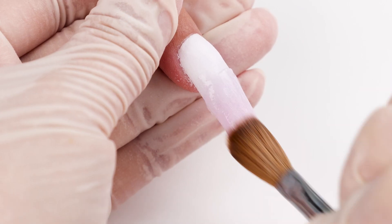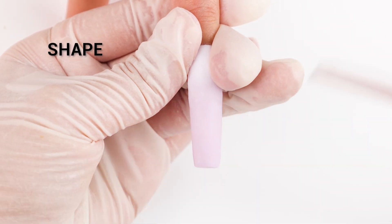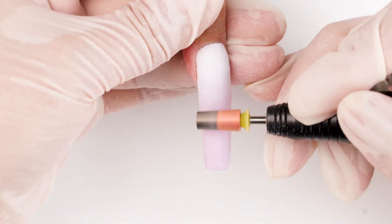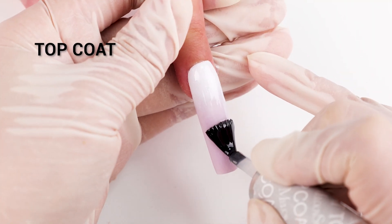Then use a clear color to enhance transparency and durability. Shape and smooth the nails, then add a layer of top coat for that extra shine.